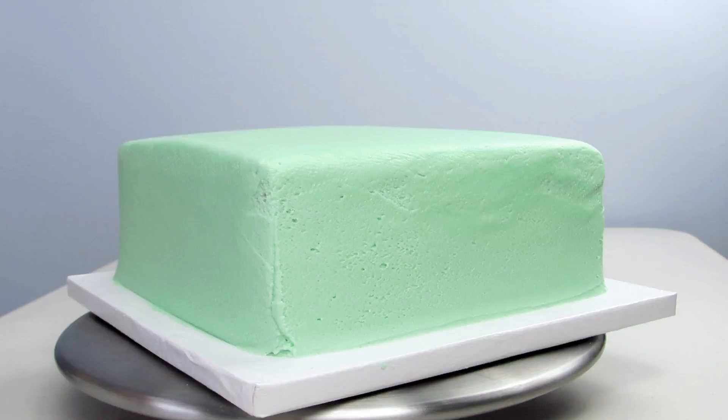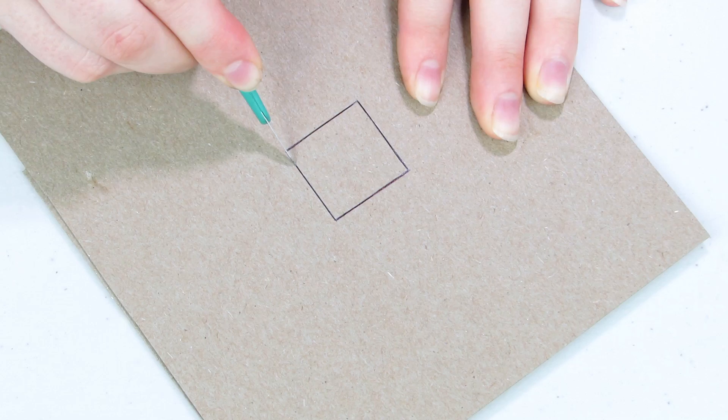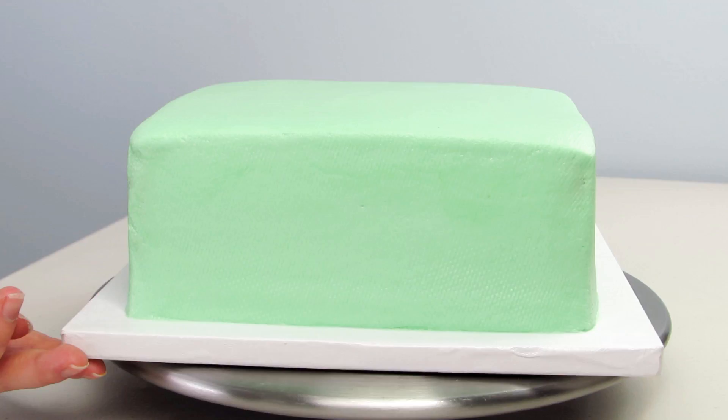Everything in Minecraft is really pixelated, so we need to make his face all pixelated like the video game. I cut out a 1 inch by 1 inch square out of cardboard so we can airbrush on top of it — it will give me little blocks. Now our cake is ready and our template is ready.